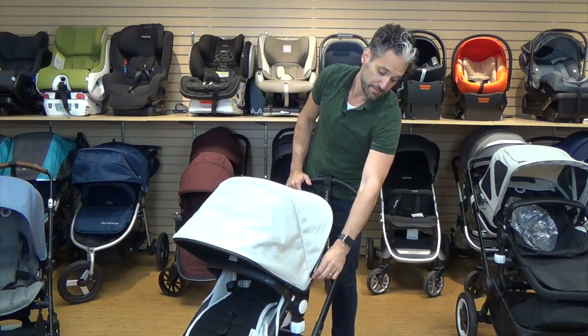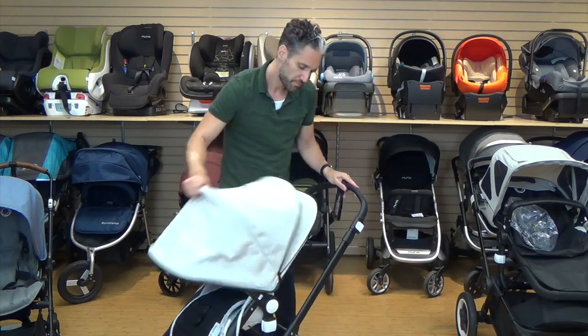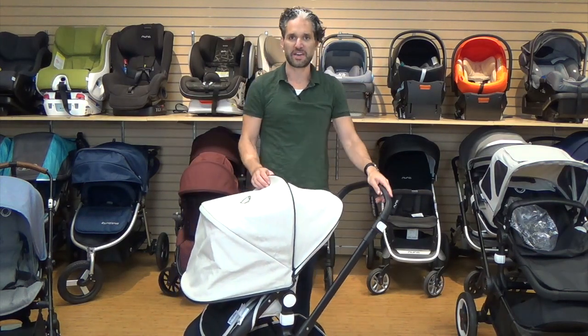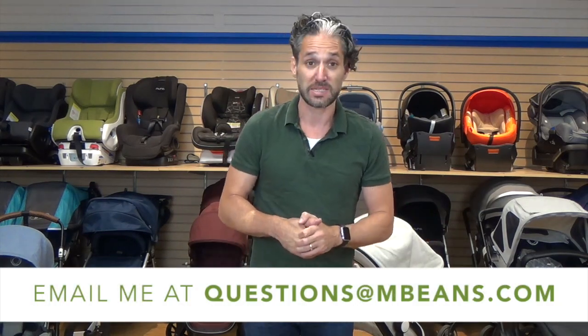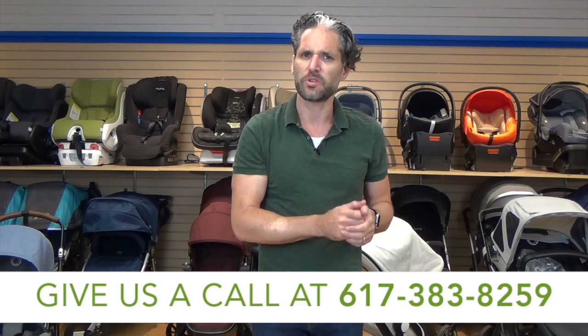It also has an extendable canopy — a nice long canopy with really good sun protection. I hope you liked my review of the Bugaboo Atelier Collection, the Chameleon in particular, available from Magic Beans with free shipping. If you have any questions about the Chameleon or any other Bugaboo product, email us at questions@mbeans.com or give us a call. We want to talk to you and help you with your stroller.